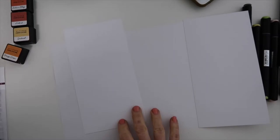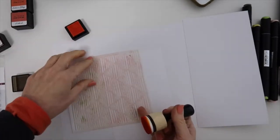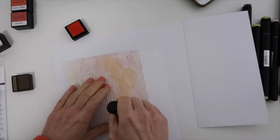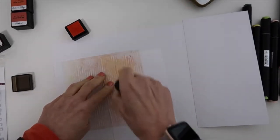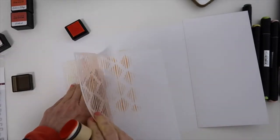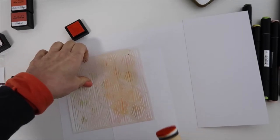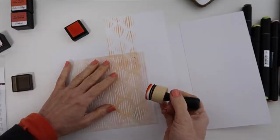Hi everyone, this is Patricia and I'm so excited to be here as Altenew's guest for February. I am going to create a traveler's notebook insert. I have my cardstock trimmed down two panels, trimmed down to make a spread. I am going to use one of their stencils and their inks to create a little bit of a background on this left side.